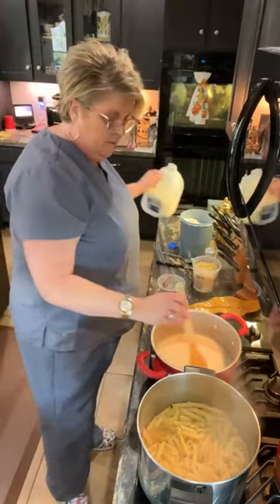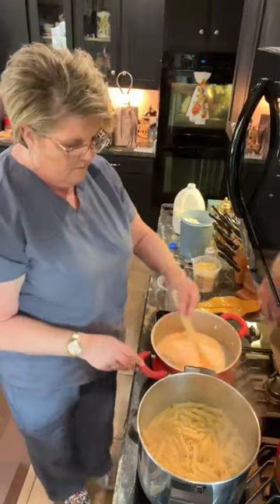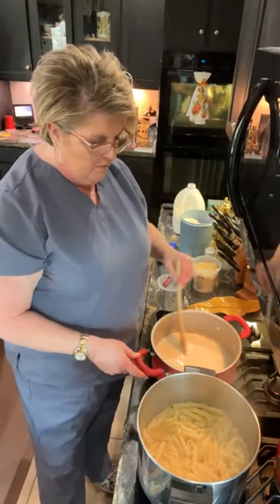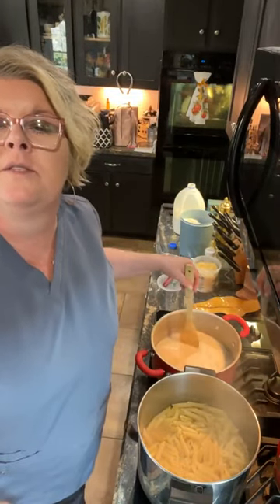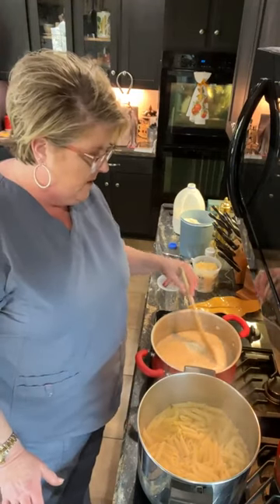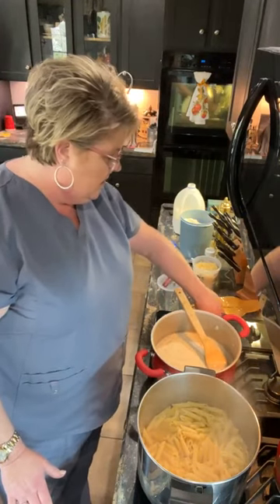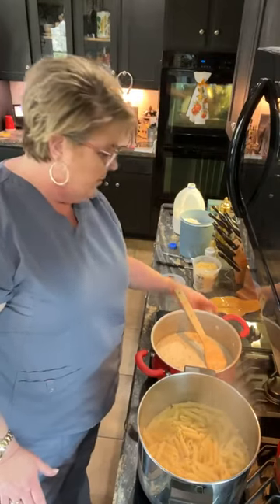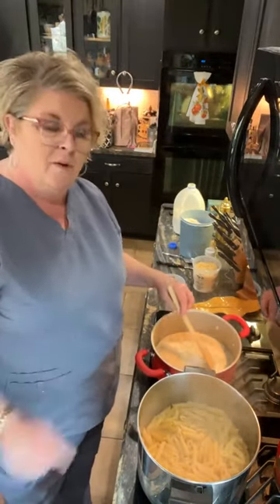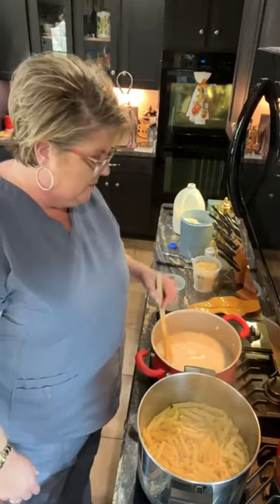I'm going to add some more milk to this because it is getting thicker, and I'm going to keep it moving. I stick with my crock pot — so why mess with something that you've already mastered, right? I think I turned the wrong burner off — there we go. I'm going to turn that burner off and keep this one on. This is still thickening though, and it's plenty hot.